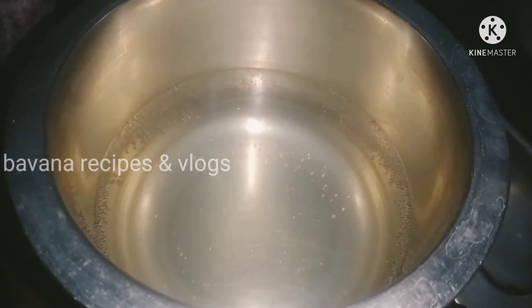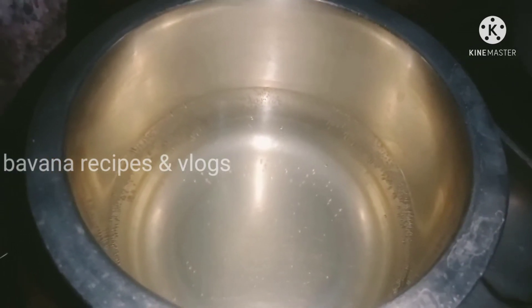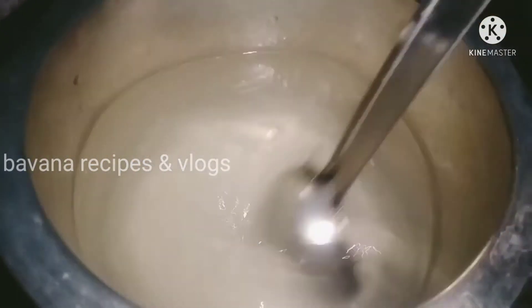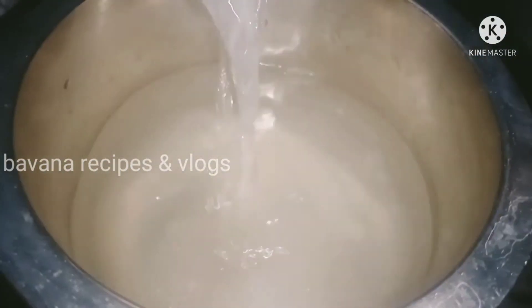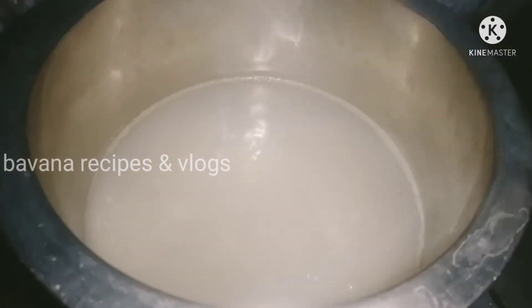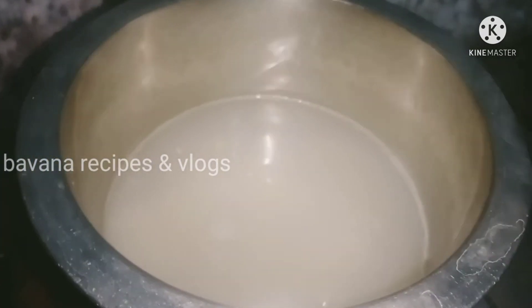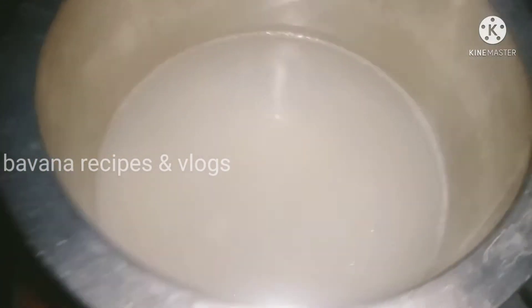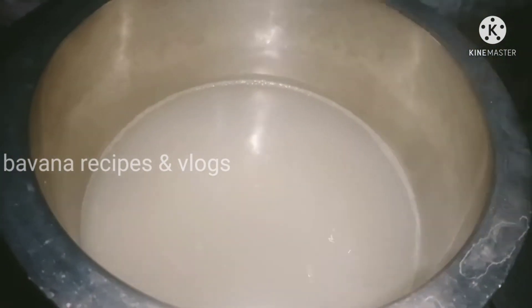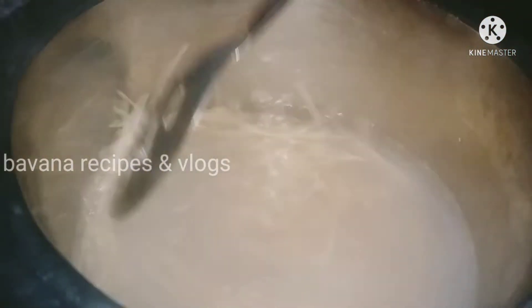We are going to add some water and a javars. We will add the javars and fill it up.